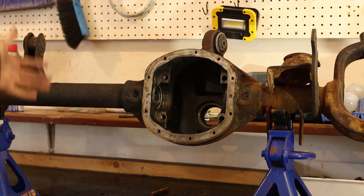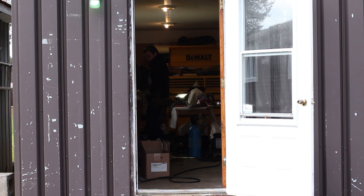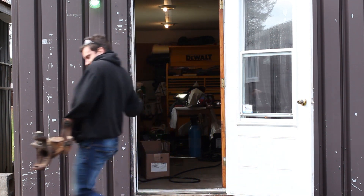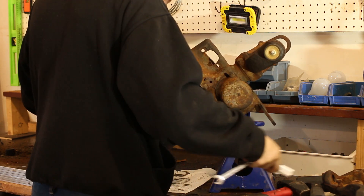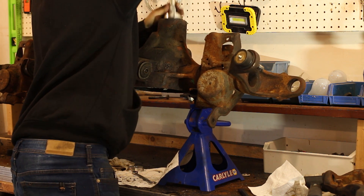Time to clean it out. Brake clean, compressed air — make sure it's nice and clean before putting anything back in. After dumping two cans of brake clean into the housing, it's now ready for reassembly.